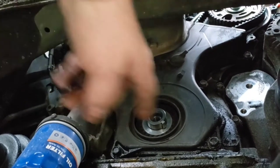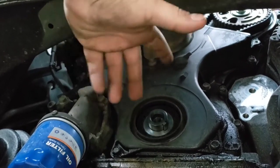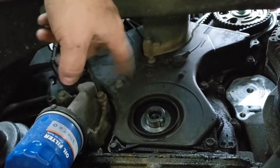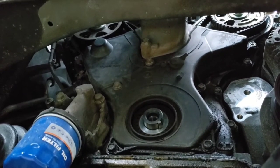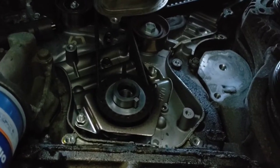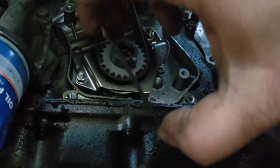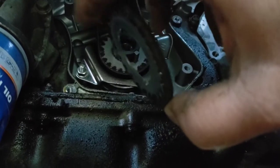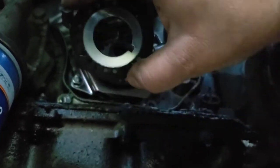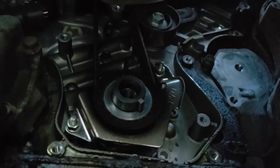With that pulley off, we should be able to get this lower cover off now. The motor mount is in the way of the water pump coming off. Before I remove the motor mount, I wanted to mention this little disc here — pay attention to which way that goes because it's lipped. They may look slightly different depending on what vehicle you're doing, but each side is slightly different. It absolutely has to go back on the same way it came off.